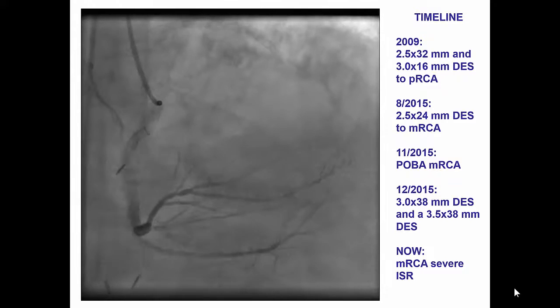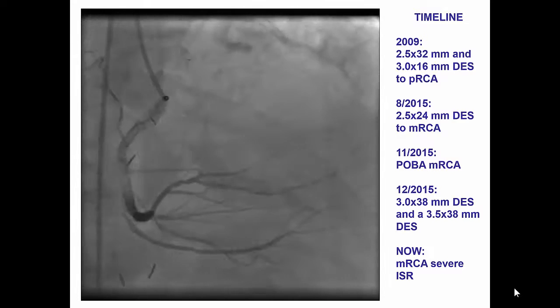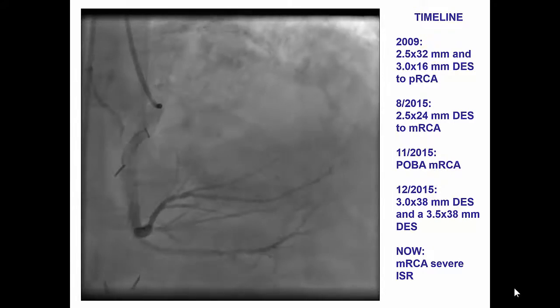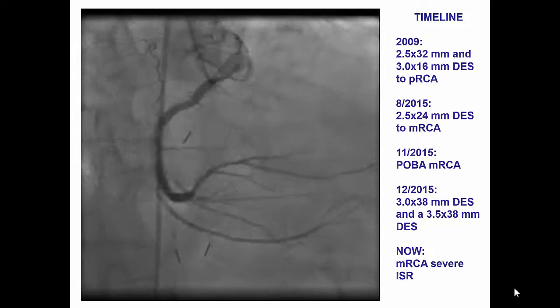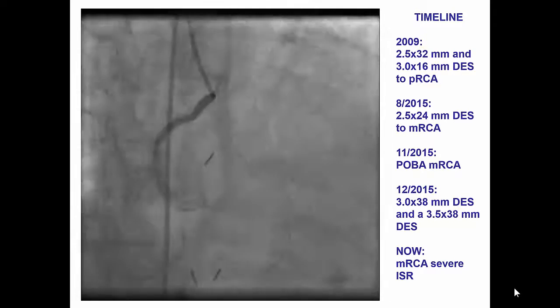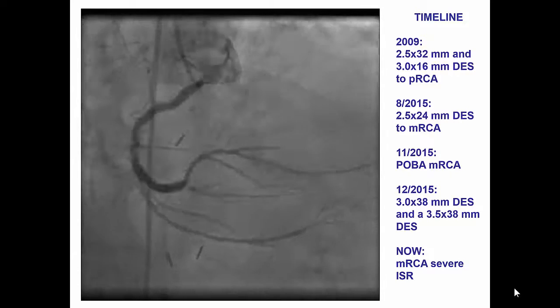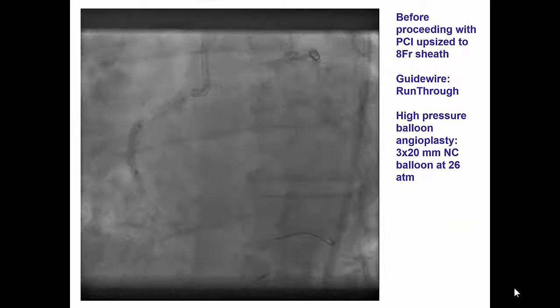This patient had multiple previous procedures in the right coronary artery and had multiple layers of stent, and now presented with recurrent in-stent restenosis in the mid-right coronary artery. He was not a candidate for coronary bypass, and he was sent for a repeat attempt for PCI of the mid-RCA in-stent restenosis.